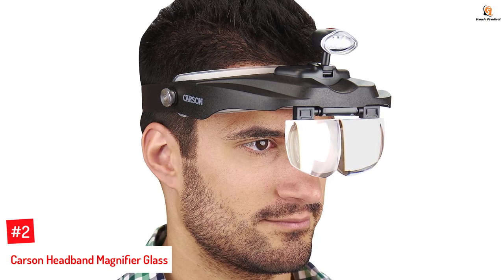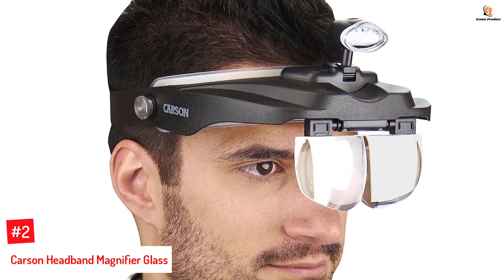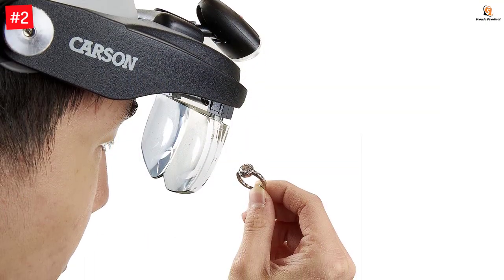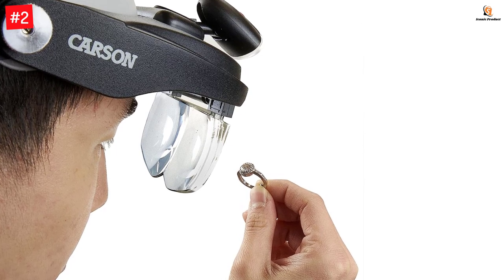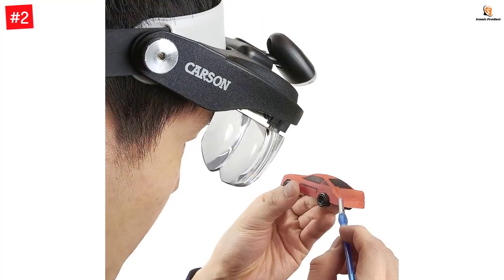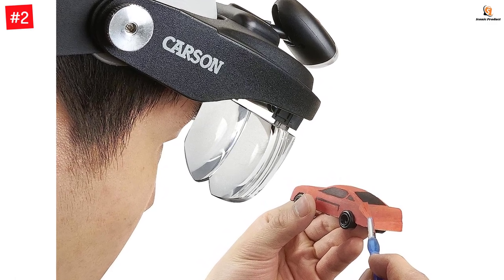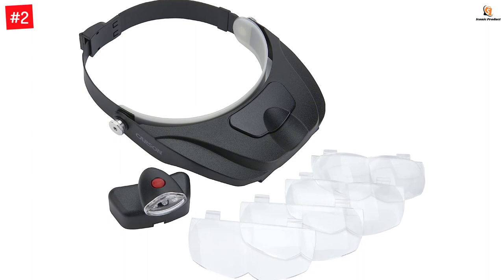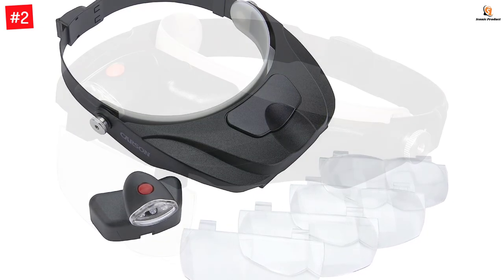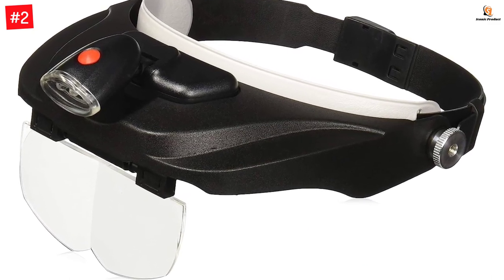Number 2: Carson Headband Magnifier Glass. Carson is a well-known brand in optics and instruments. We have placed the Carson Optical Pro Series Magni Visor Deluxe here because of its high user rating as well as premium quality. It is one of the most reliable options on our list, backed by a limited lifetime warranty. It features a 3AAA battery-powered LED light on top. There are four lenses: 1.5x, 2x, 2.5x, and 3x. You also get a microfiber cleaning cloth, a protective case, an adjustable headband, and a quick-release button for easy lens changes.